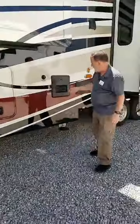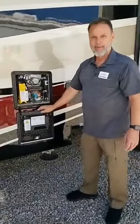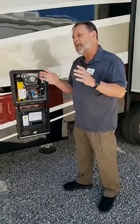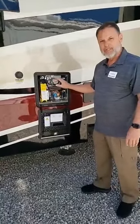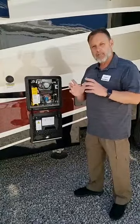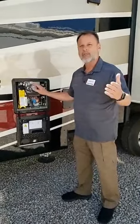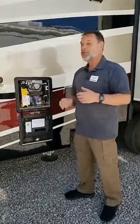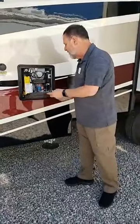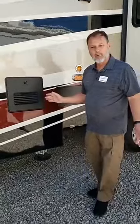Another nice feature, standard on all Riverstones, is the tankless on-demand water heater — but not just any tankless. This is the Truman Water Heater, a multi-stage unit from zero to 60,000 BTUs. It will take your water and heat it instantly. As long as you have water, propane, and 12-volt power, this water heater will work continuously. If you want to take an hour-long shower, go ahead — you can't do that with a standard six or ten-gallon water heater. There are only a few units out there that offer on-demand, and those are options. We don't do it as an option.